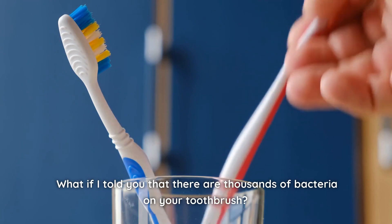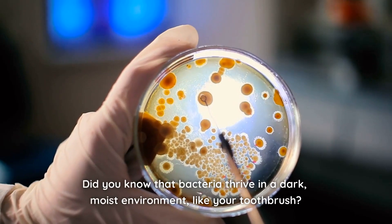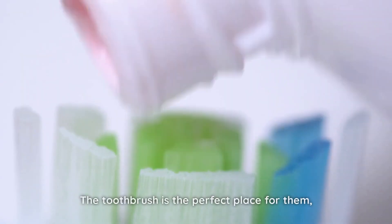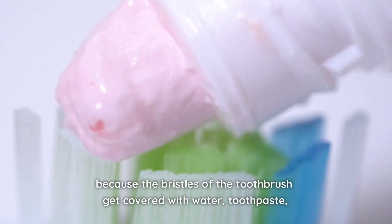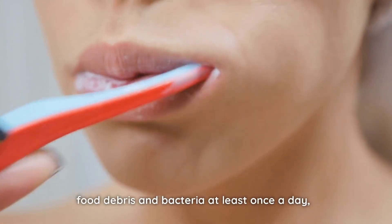What if I told you that there are thousands of bacteria on your toothbrush? Bacteria thrive in a dark, moist environment, like your toothbrush. The toothbrush is the perfect place for them, because the bristles get covered with water, toothpaste, food debris, and bacteria at least once a day.